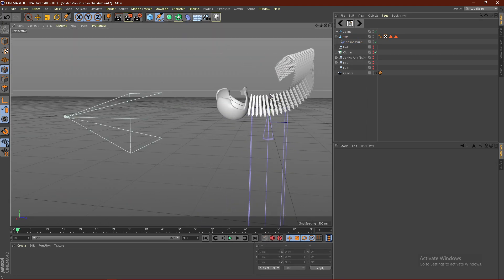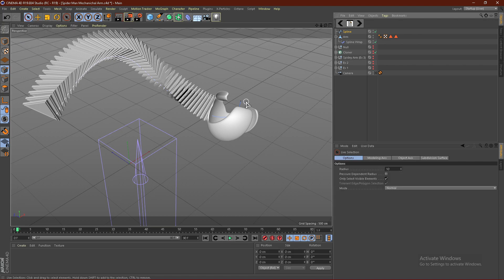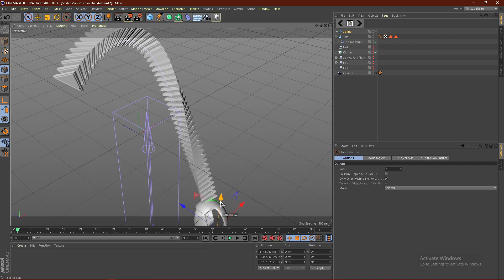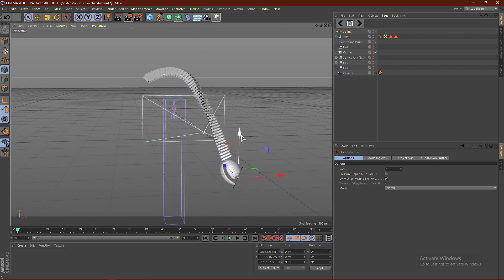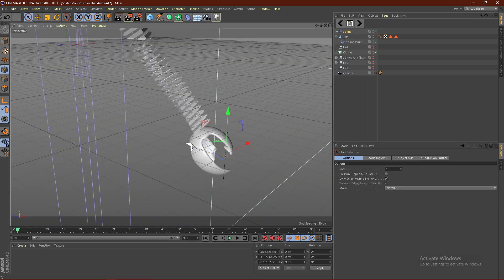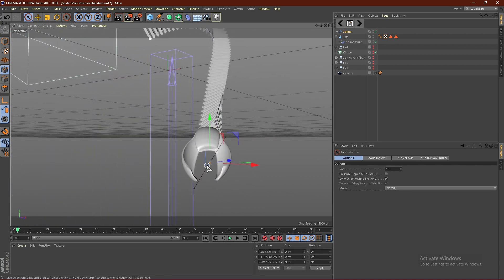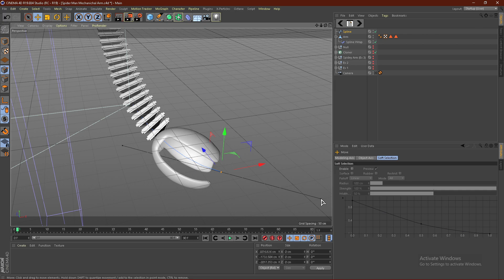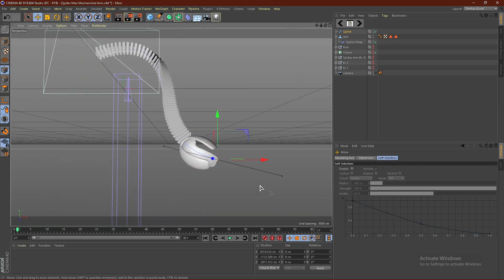Except the claw got messed up. I'm going to go ahead and select the point and move this around to kind of fix the claw — move it downwards and that should help. Move it outwards to something like this. The claw issue was just the angle of the point. Select the point and smooth that out like that — that should fix the claw. So if you guys get that issue, you just have to smooth the point out a little bit more, and you should get a nice claw.